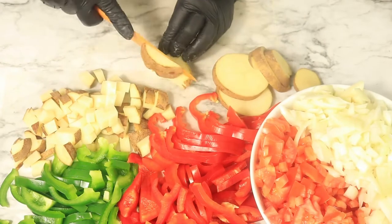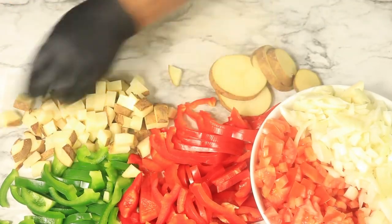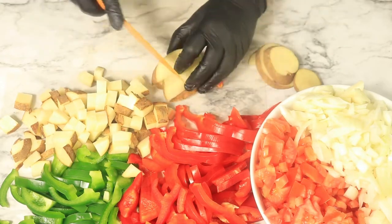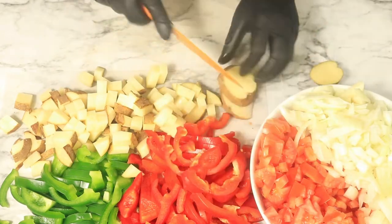To start, I'll be dicing up my vegetables. I have diced onions, tomatoes, strips of red and green bell peppers, and now I'm dicing up some russet potatoes with the skin on. The skin has a lot of vitamins and nutrients that I'll get from the potatoes.